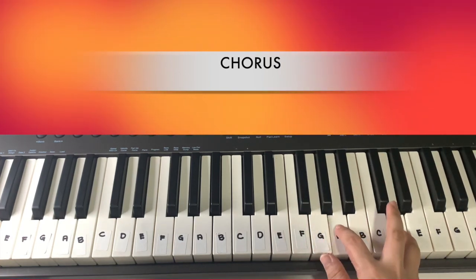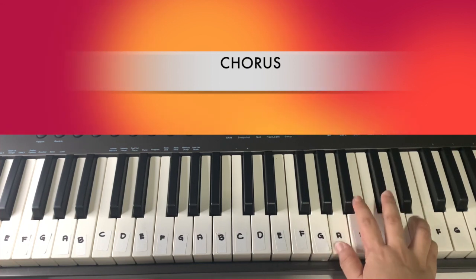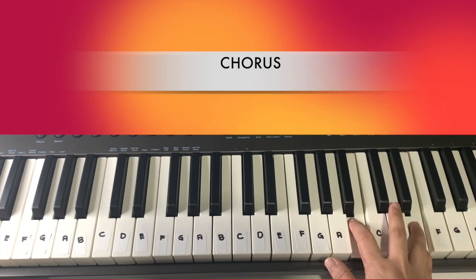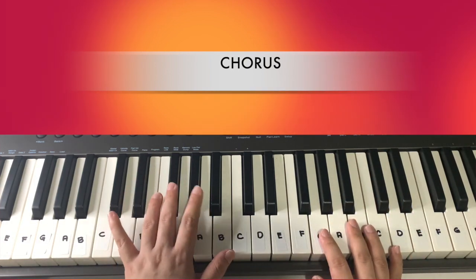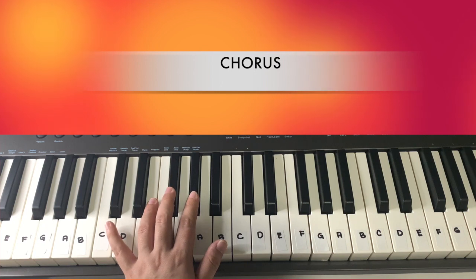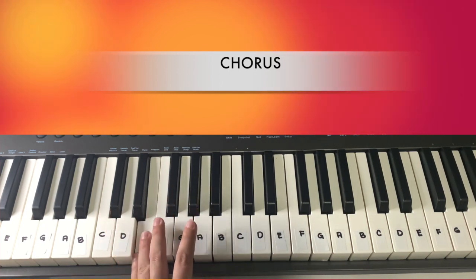Or you can play only two of the keys: D, A, and then E. On the last line of the chorus, we have to play the progression: F sharp, G sharp, A, E, and then D.